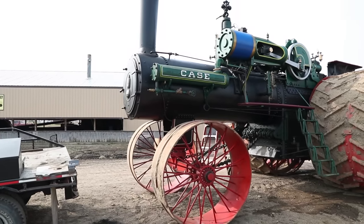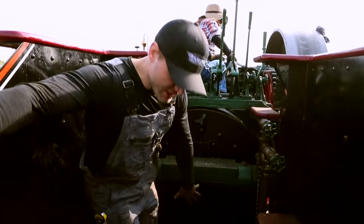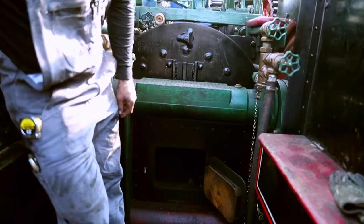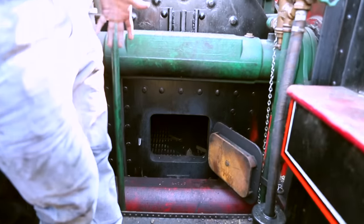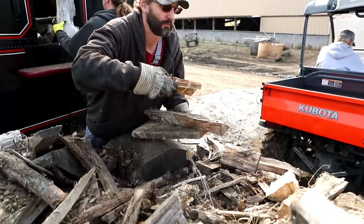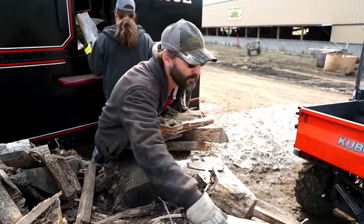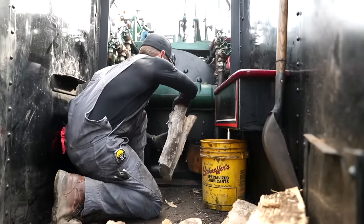Now we're going to start lighting the fire. The firebox in this engine is about five feet long — that's a pretty deep firebox. This engine has 500 square feet of heating surface in the firebox. The next step is we'll throw the wood in and start it off, and once we get a good fire going we'll switch it over and start burning coal.